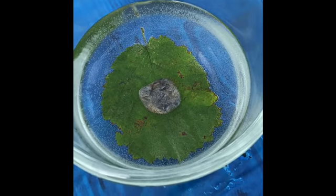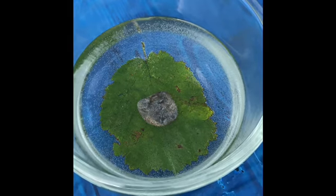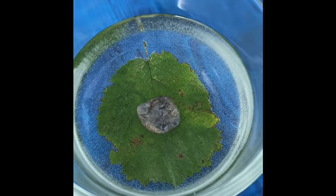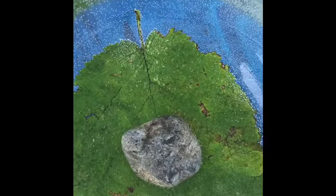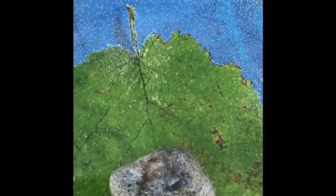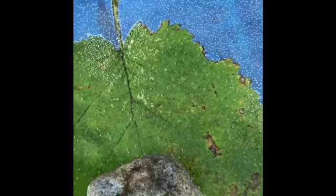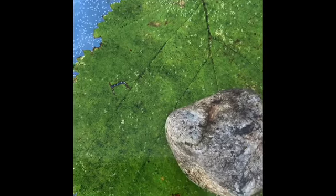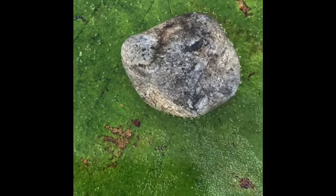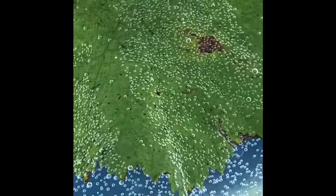Okay, after being out in the sun for a couple of hours, I'm going to look at the leaf now. Look down at the leaf — you can see on the leaf, as well as in the water, bubbles emerging all over it. Look at all those bubbles on the leaf right there!